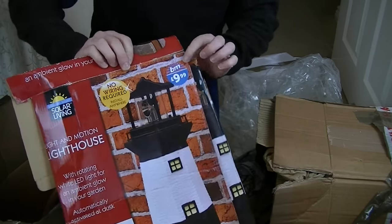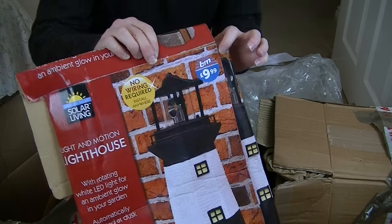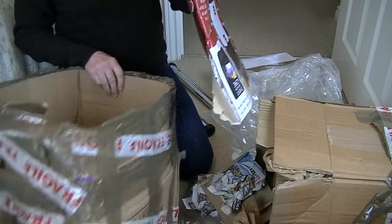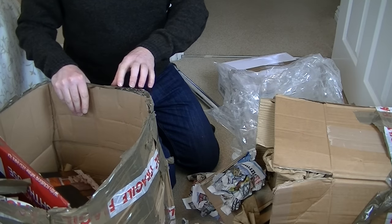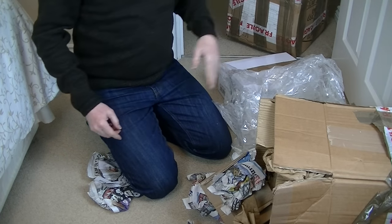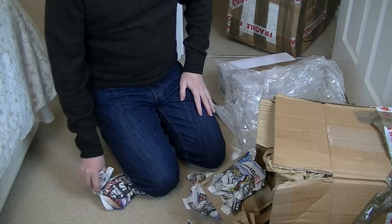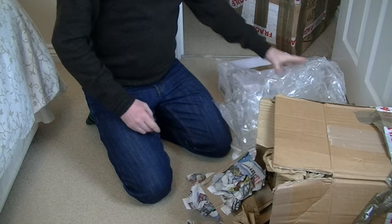That's from B&M - one store I don't tend to frequent. I've been in there a few times for research purposes and I had to really dress down - I had to put my decorating clothes on, you know, all stained with paint and ripped and stunk, and I felt at home then, although I was still overdressed for B&M. Oh Roger, you're such a snob. Yes, I know I am.